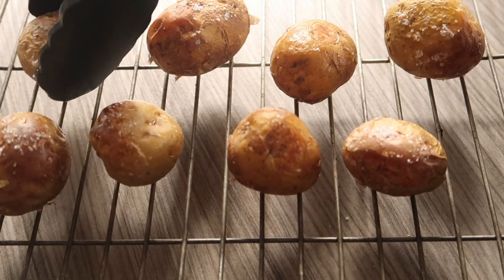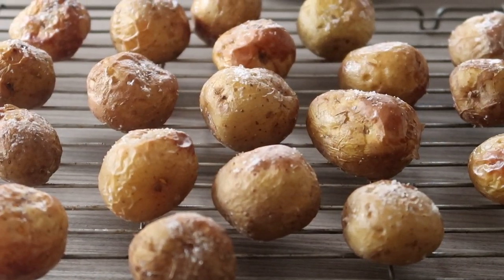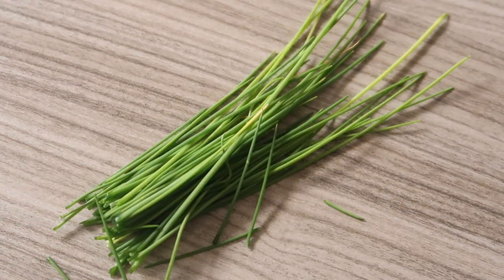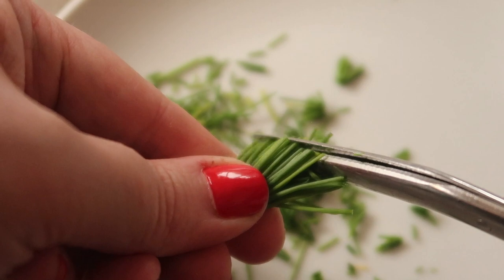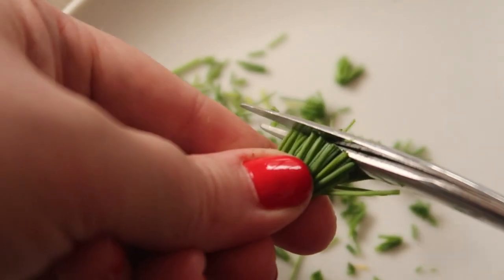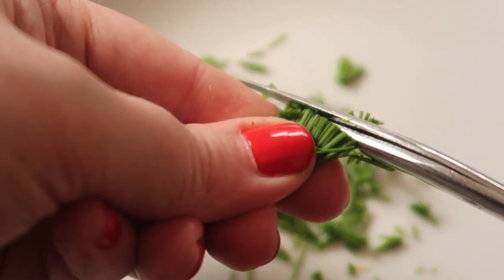Leave them to cool for about 10 to 15 minutes. While they're cooling, take your chives and with some scissors or a knife cut them up real small, because you're going to be sprinkling these on the top later.